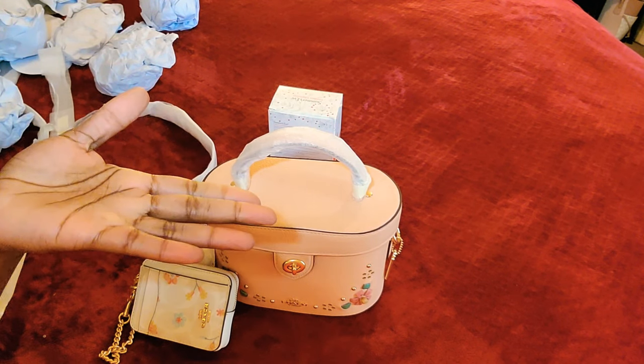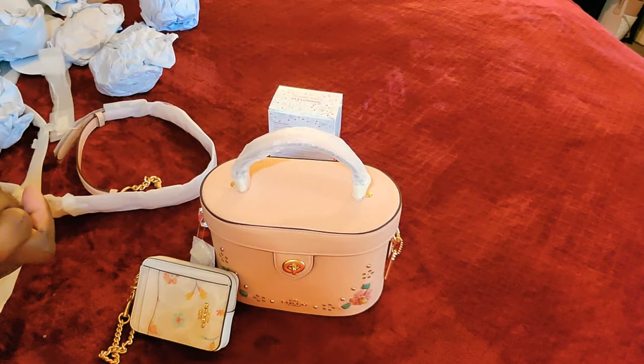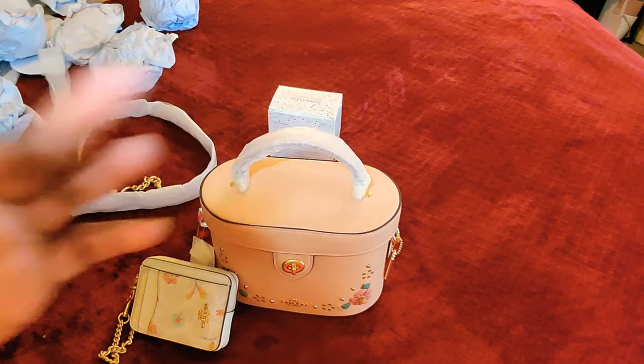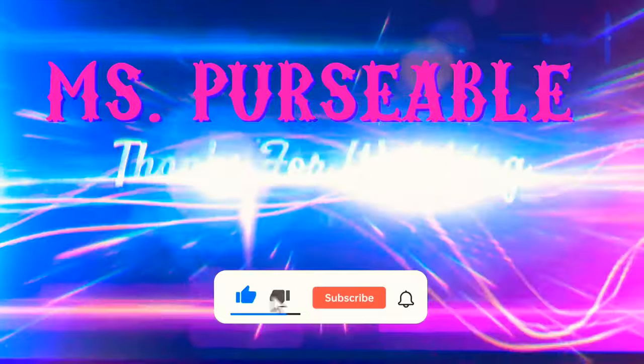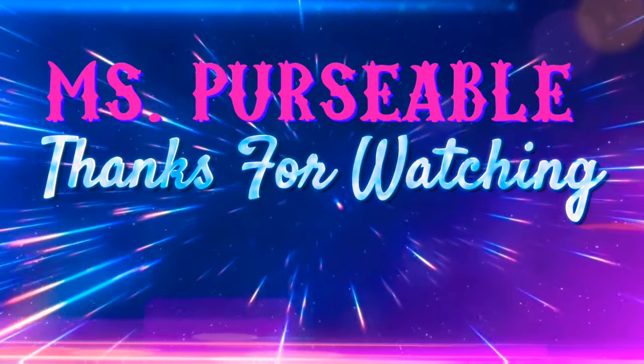I'm going to let you guys go — I just wanted to do this video with you. Remember to always bless someone else, and remember that when you're down to nothing, God is always up to something. Now smile and be blessed. Bye bye!